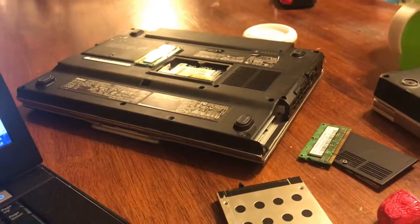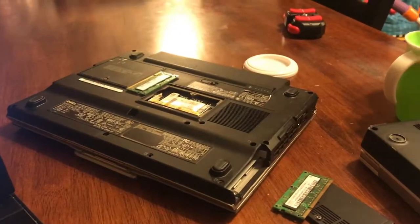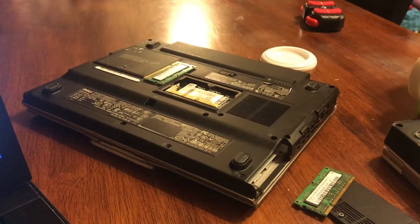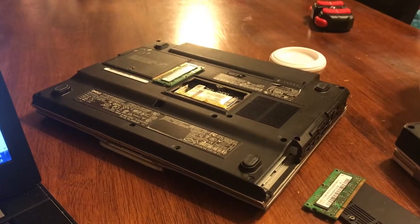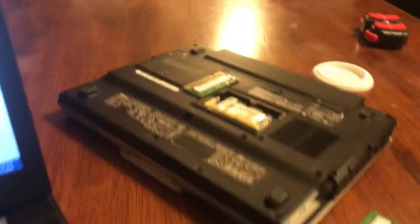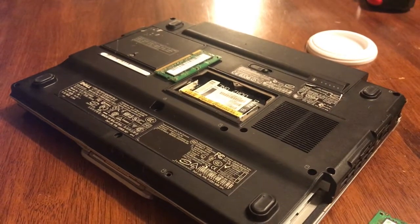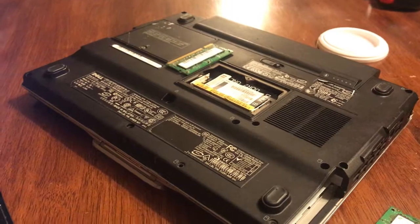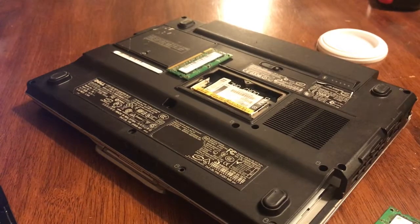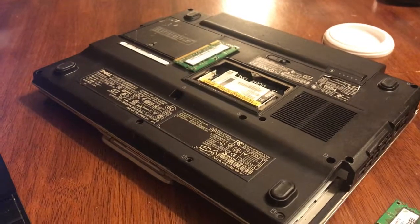The old XPS M1210 died. It's got the issue that most of them with NVIDIA graphics have — the video goes garbled. It's a known heat issue, and for a while Dell extended the warranty and was replacing the motherboards, but that replacement plan is long gone. So it has now become a parts machine.